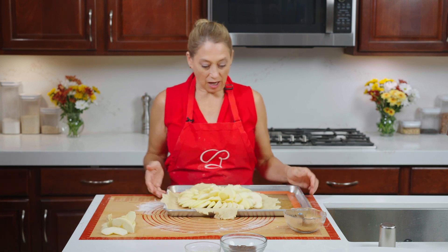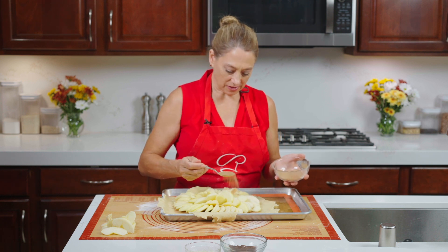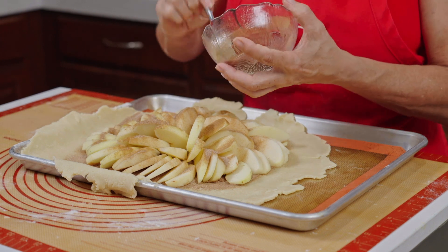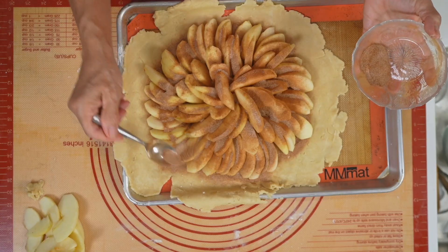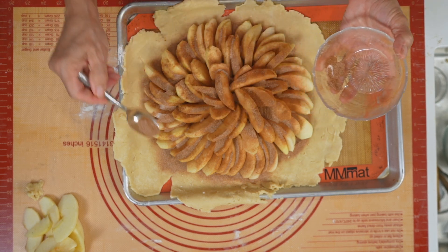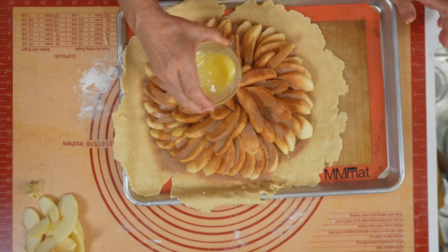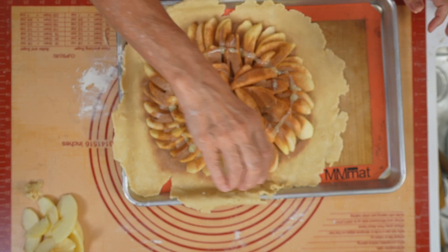Our open-faced apple rustic tart — next step, take the rest of the cinnamon sugar and sprinkle it on top and just spread it all around. Then we're going to take our melted butter — mine has thickened up a little bit — and just drizzle it on top.